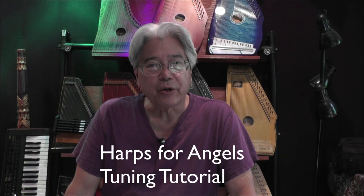Hi, I'm Mark Torgeson, and I'm here to talk about tuning your angel harp. Let's get started.